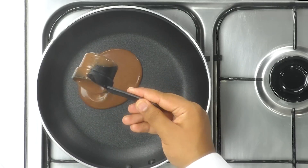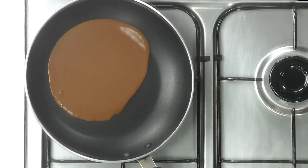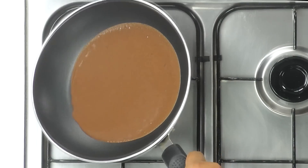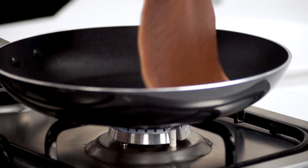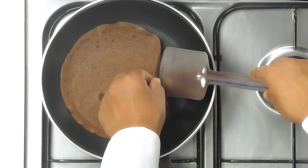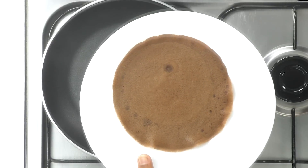I'm going to pour in about three to four tablespoons of batter into the fry pan and swirl it around. We want to cook this on medium flame until the top is perfectly cooked. My crepe looks cooked from the top, so I'm going to flip it — just about 30 seconds on the other side — and take it out. I'm going to make all the crepes with the remaining batter.